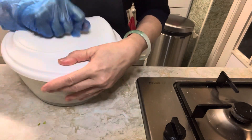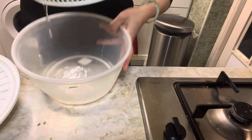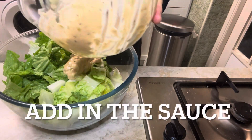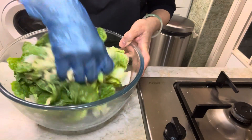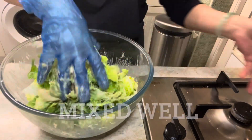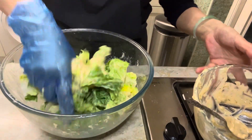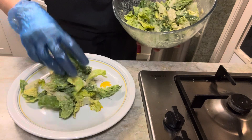Now drain off all the water from the lettuce and put it into a large bowl. Add in the sauce and mix everything well together. This is it — ready to dish up.